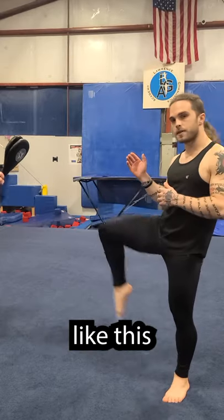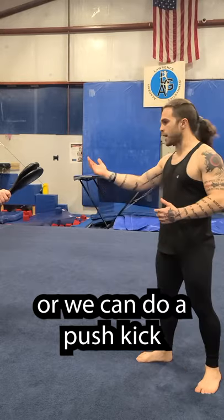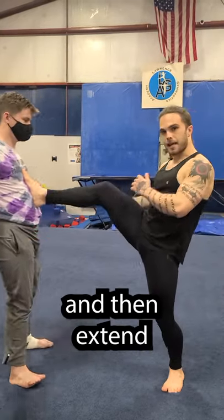We can do it with a flat foot like this. We can do it with a pointed toe — follow the foot. Or we can do a push kick where I will make contact and then extend.